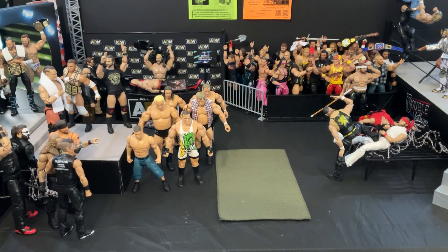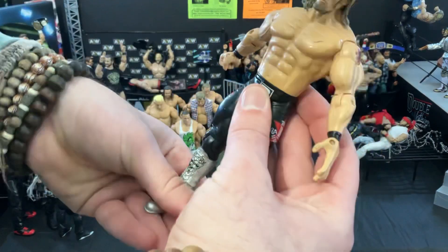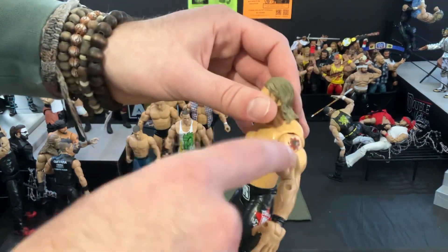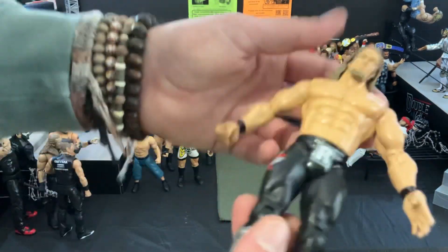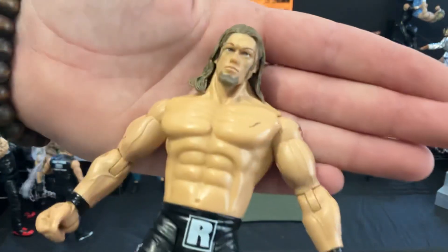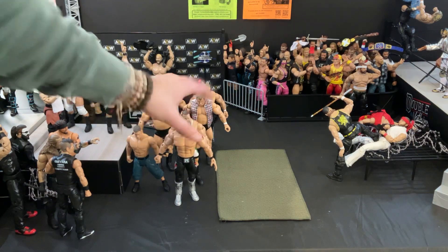Digging through here, the next one we're going to pull out — a recent addition to AEW, which absolutely blew me away — is going to be Edge, or Adam Copeland, the Rated R Superstar. This figure has a lot of detail. He's got one of his tattoos there — his most famous one, that star or sun thing on his left shoulder. A lot of detail on the tights and the pants. The head sculpt's pretty decent. Really great ring attire — we'll throw him down right there in the front.